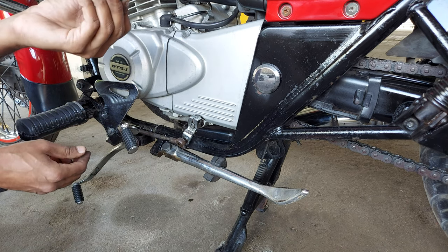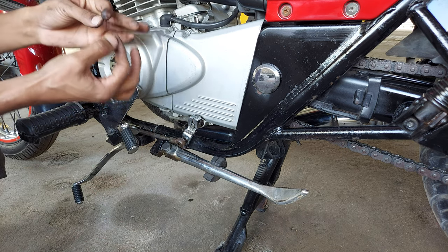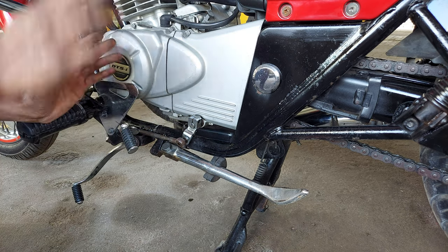This nut is 17 size. Keep it separate. Make sure the place is very clean.